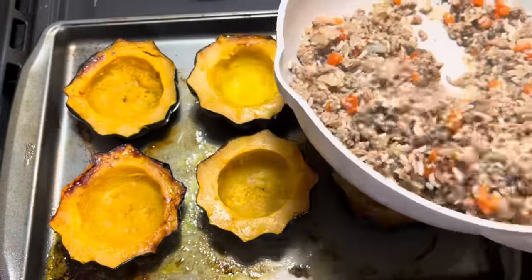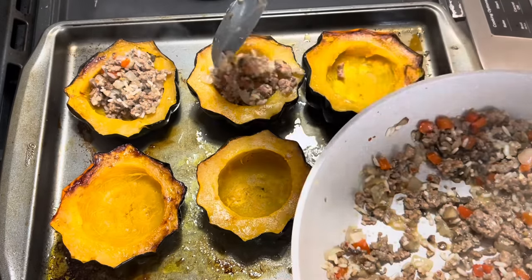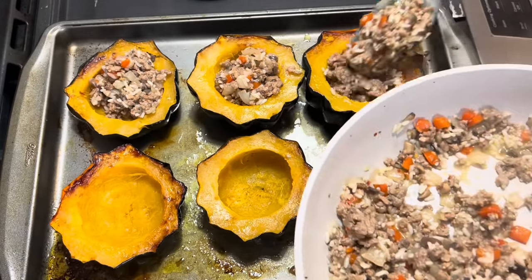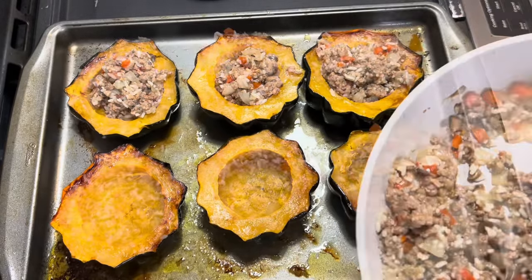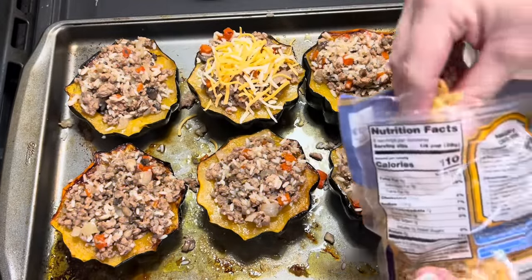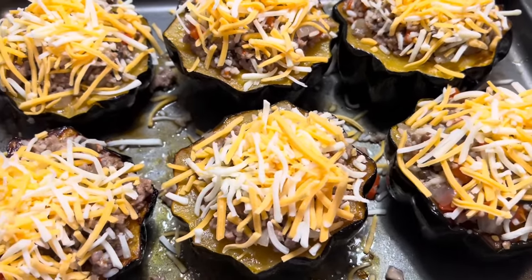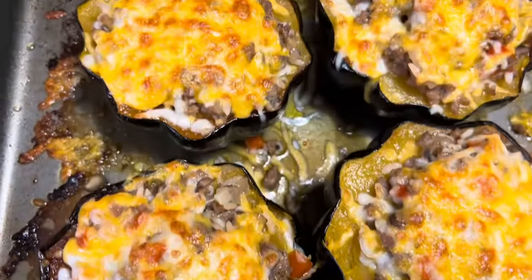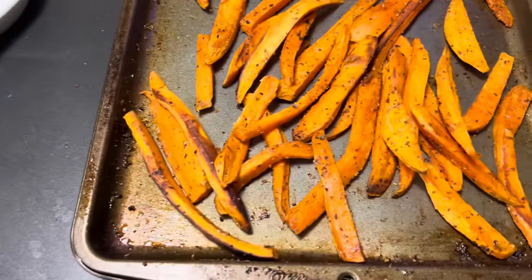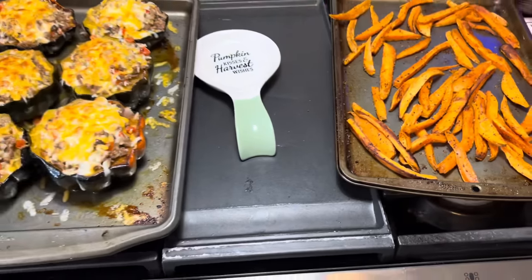Alright, we've got our acorn squash here and we've got the mix. We're just going to go ahead and scoop that right into the acorn squash, then come back and top them off to get all of it into each one. Then we'll put the cheese on it and put them in the broiler. Into the oven they go, just to broil them. Here is the acorn squash after it's come out of the broiler. We're going to pair it with some sweet potato fries that I cut up and seasoned with some avocado oil and a little bit of Badia Complete. And that's going to be supper.